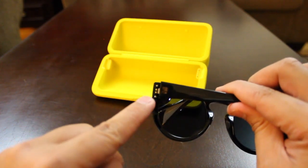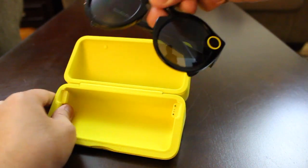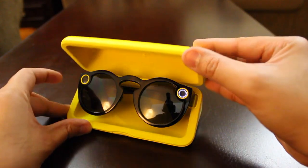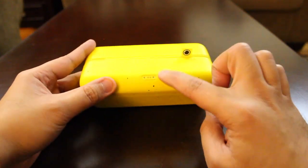You'll notice these two inserts that will connect your pair of spectacles to the charging case. All you want to do is line those up and put them in. Once you have done that, close the case and turn it around until you see the charging port.